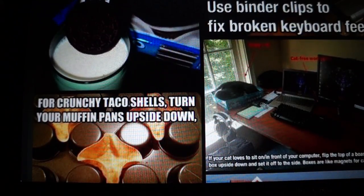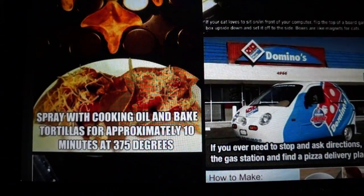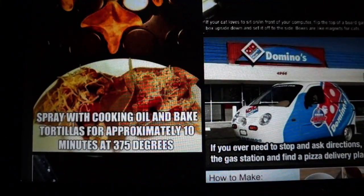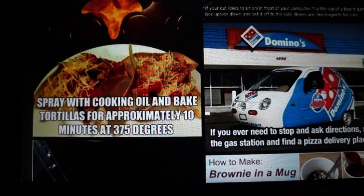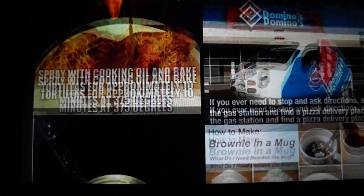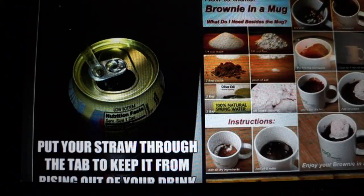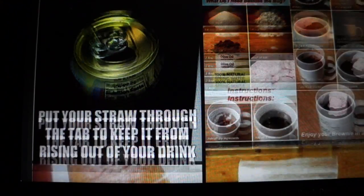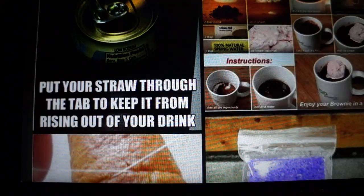If your cat loves to sit on or in front of your computer, flip the top of a board game box upside down and set it off to the side — boxes are like magnets for cats. For crunchy taco shells, turn your muffin pan upside down, spray with cooking oil, and bake tortillas for approximately 10 minutes at 375 degrees. If you ever need directions, skip the gas station and find a pizza delivery place. You can also make a brownie in a mug with just a few ingredients.